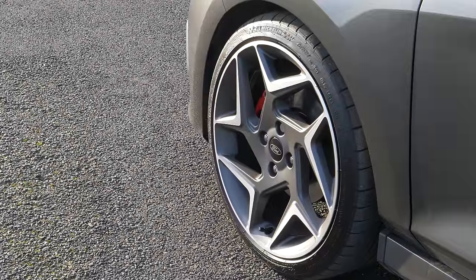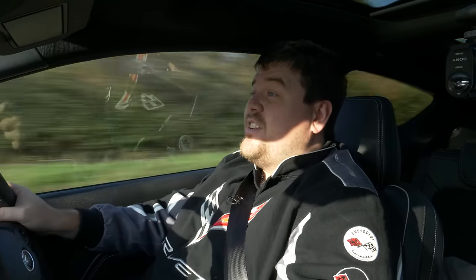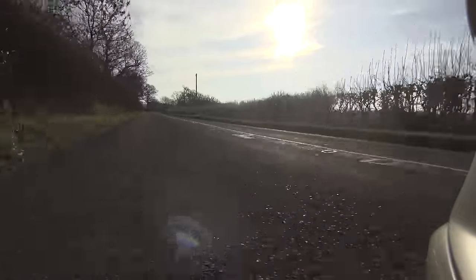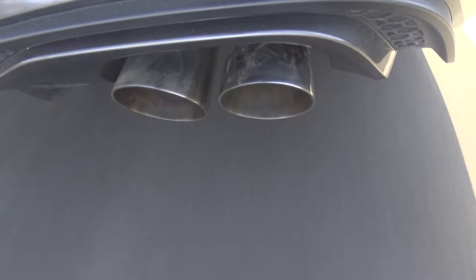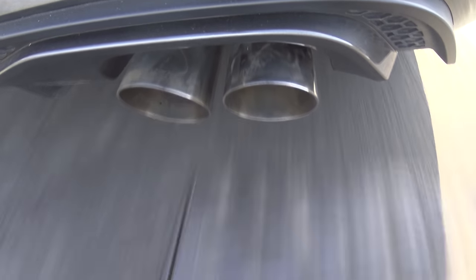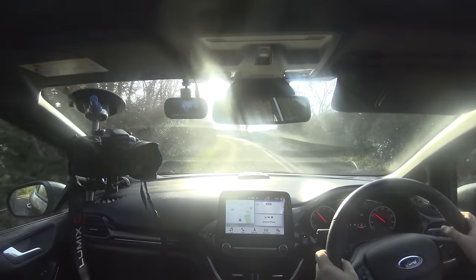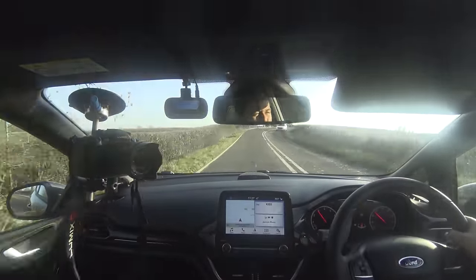The Mk8 Fiesta really just carries on from the previous car, and that's really not a bad thing at all. It looks basically the same — I maybe would have liked it to have looked a little bit different, considering how many of these Ford are going to sell. They are still very, very nickable apparently, and unfortunately that is a bit of a blot on the Fiesta's copybook. I wish they'd kept a four-cylinder engine in this, I really do. But I'm keen to see what happens with the 1.5 three-pot, see what the tuning houses are doing. I'm sure many of them are already hard at work planning what they're going to do to it and the way they can make this even faster and more ludicrous.